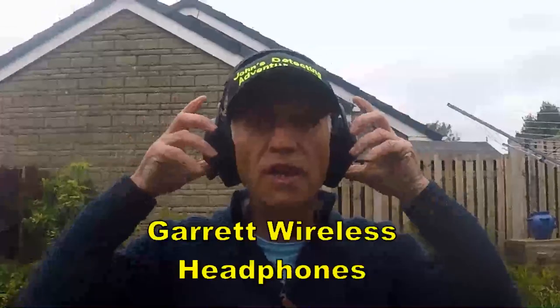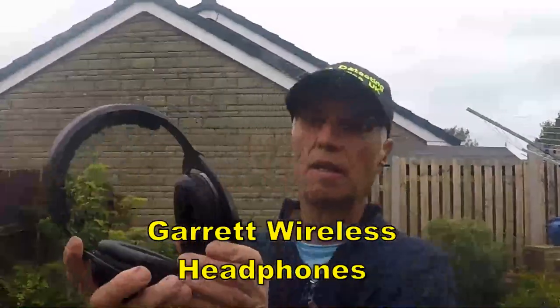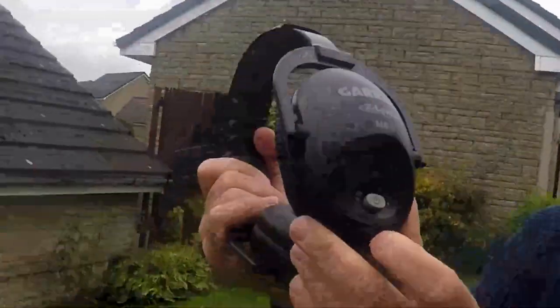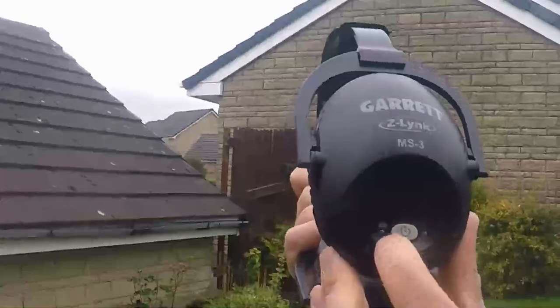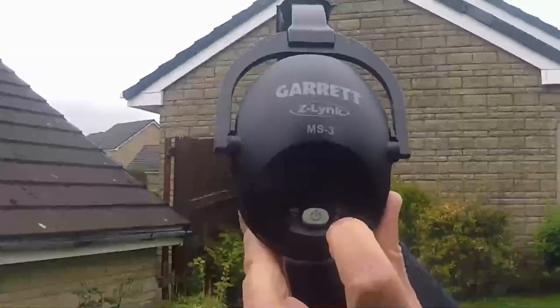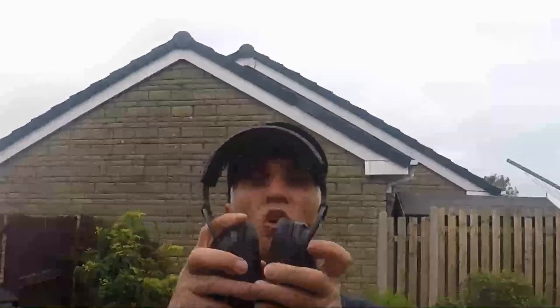Here we are with the wireless headphones — brilliant, beautiful fit. It's the Garrett Z-Link MS3. There's your power button. Two lights: one red when it needs charging, and the other one's green when it's fully charged. Nice bit of kit, expensive, look good, comfy. Brilliant, thanks again.